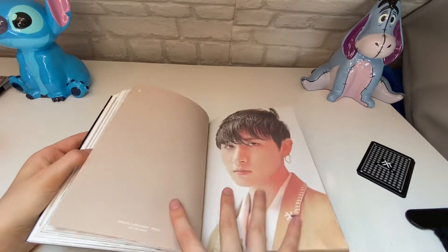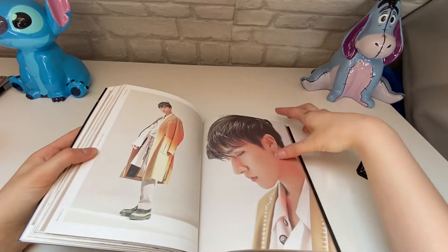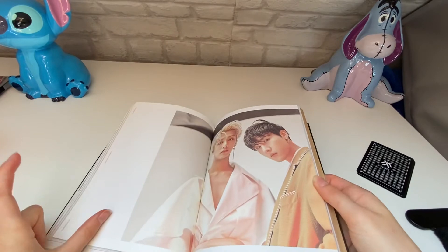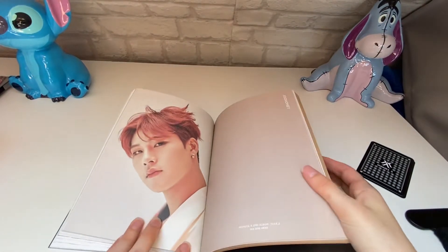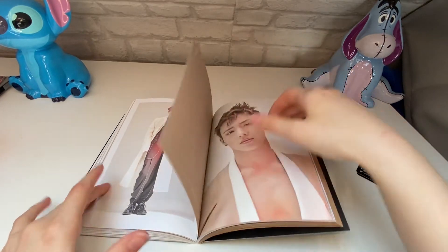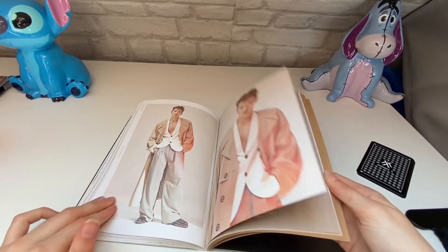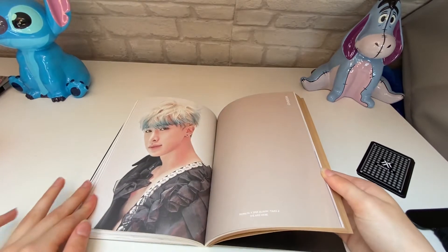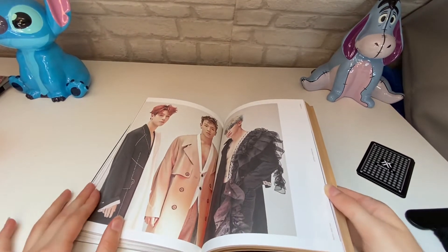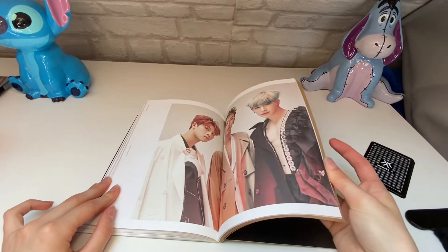Hyungwon can obviously pull off anything because he was obviously a model. My bias in Monsta X, if you were wondering, is I.M and Hyungwon. Wonho — I really like the blonde with the blue tips, which is a very unique hair color. He pulls it off really well.